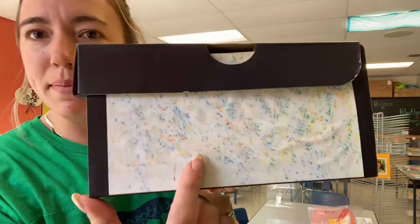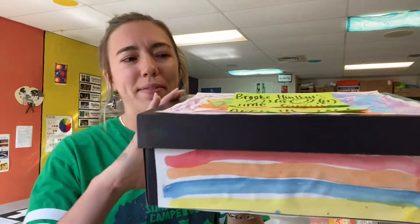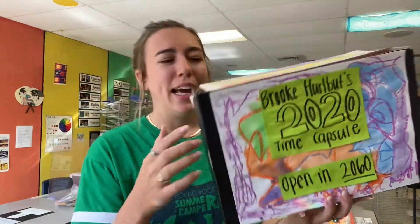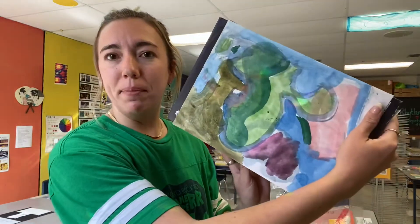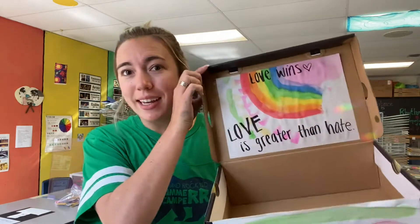Here I did some texture rubbings using the concrete outside. So I have some texture, I have lines, I have color, I have shapes. I'm using the elements of art all throughout my box, and I encourage you to do that too. You can truly create whatever you want. You could even decorate the inside too.